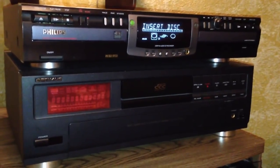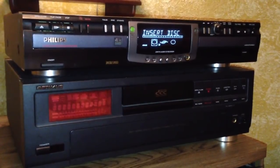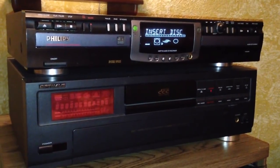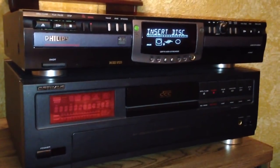It has the capability of recording live or recording from analog or digital sources. It has the inputs on the back for both analog and digital inputs.